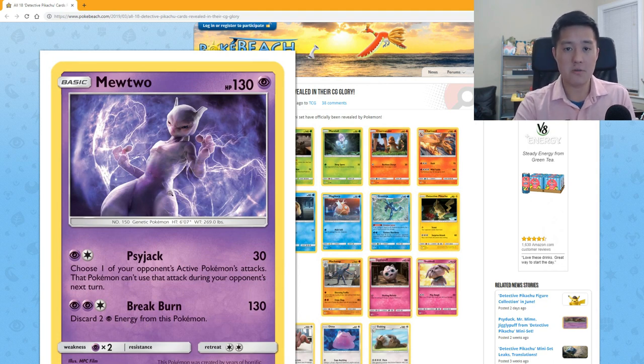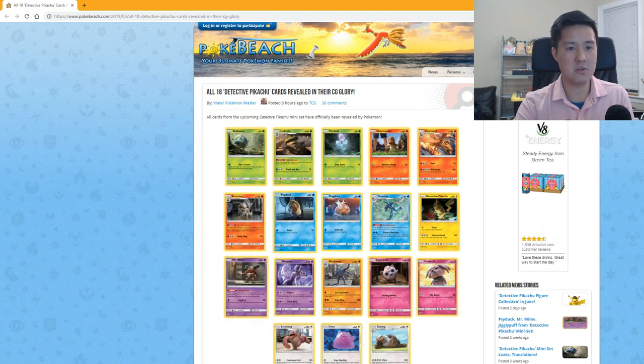Mewtwo looks very mean and evil, but all in all pretty cool. 'Side Jack' — choose one of your opponent's active Pokémon's attacks; when they attack they can't use it. That's actually pretty good since some Pokémon only have one attack. 'Break Burn' for 130 damage requires discarding two Psychic energy — that's too high a price.